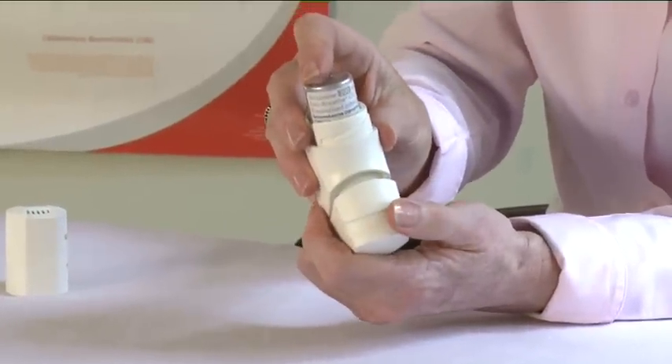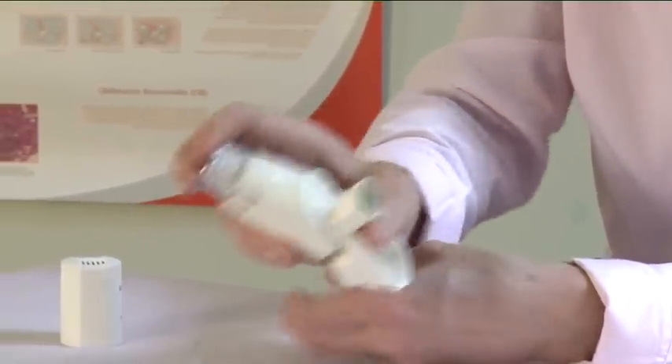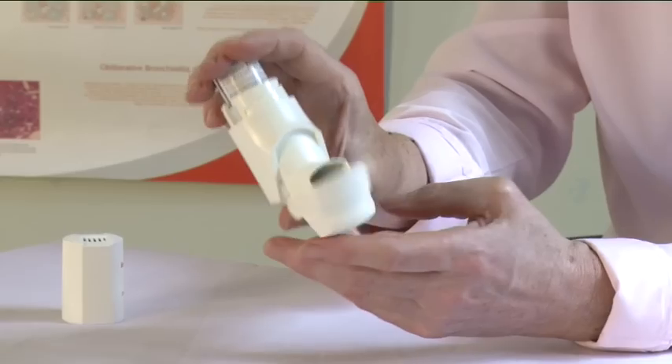Open the cap, shake the inhaler and spray the aerosol by pressing the can with your finger or thumb. Close the cap and put the top back on.